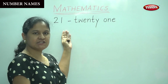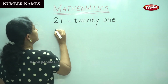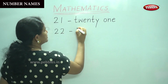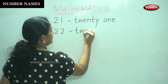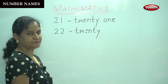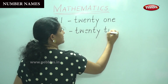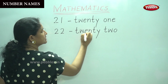The next number after twenty-one is twenty-two. We write the spelling for twenty: T-W-E-N-T-Y. Then we add two: T-W-O. So this gives us twenty-two.